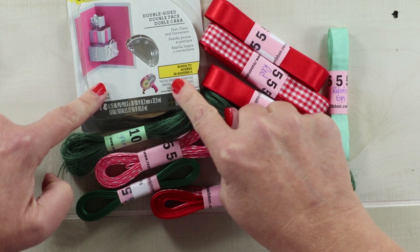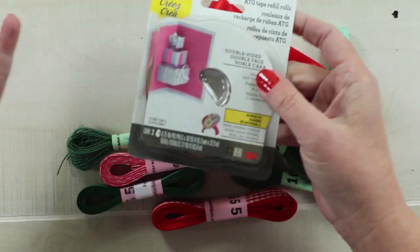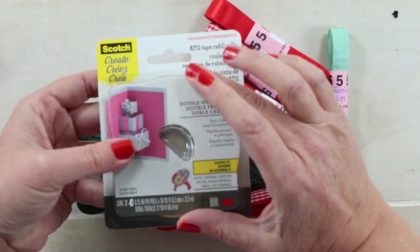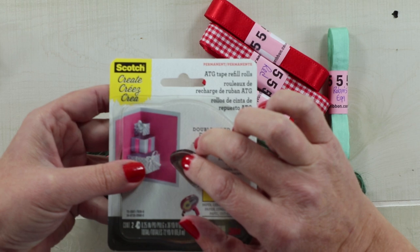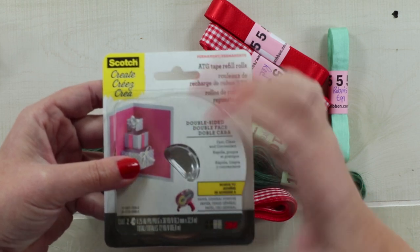I picked up another Scotch ATG refill because I just want to grab one every time I'm there — it's such a good value. If you haven't checked out her adhesive section yet, she has lots of double-sided foam and also some score tape. That is a good value and I get mine from Bonnie.